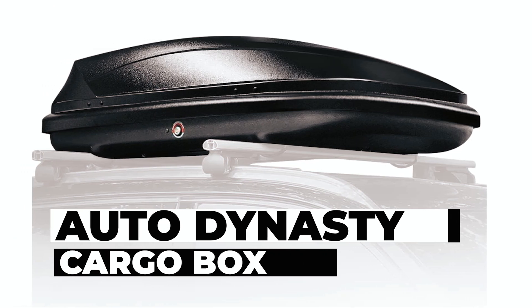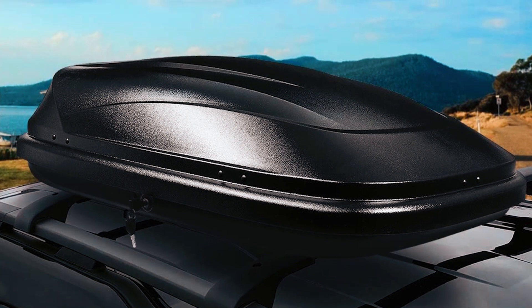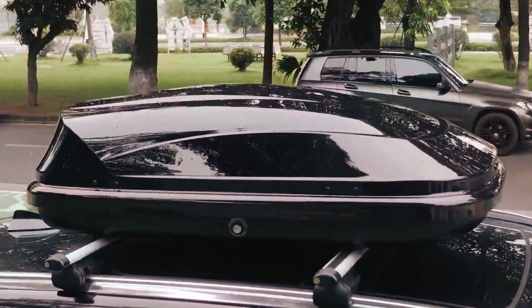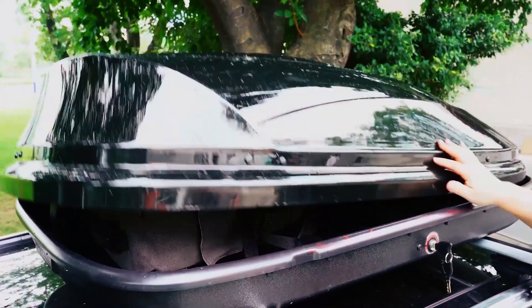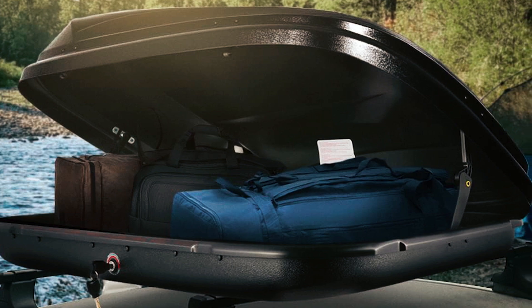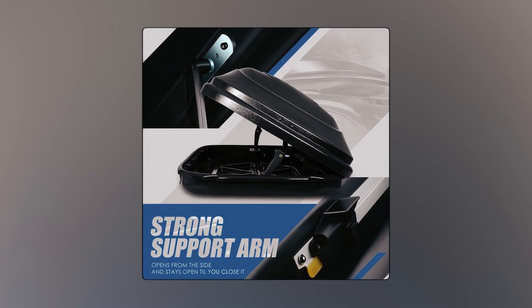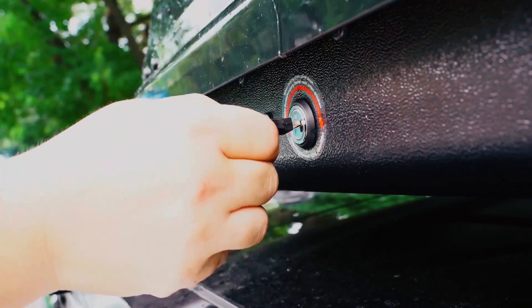Auto Dynasty Cargo Box: The Auto Dynasty Cargo Box is a heavy-duty hard-shell rooftop-mount car storage travel luggage box, offering 11 cubic feet of capacity and a tool-free install. Constructed with rugged, impact-resistant ABS material, it opens on the passenger side, providing easy access to bulky items.